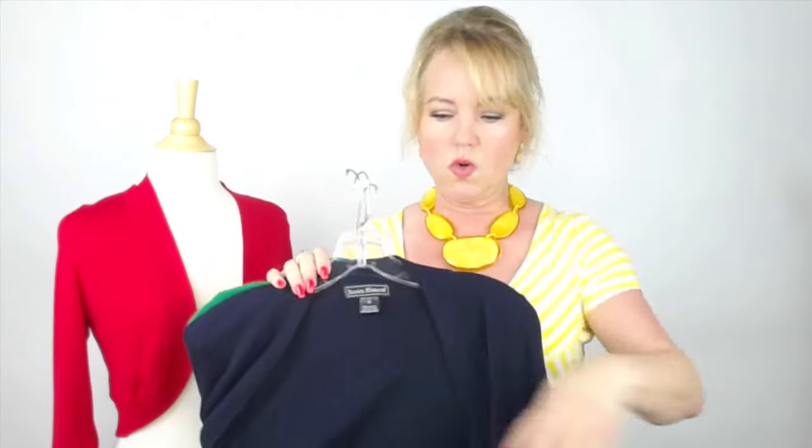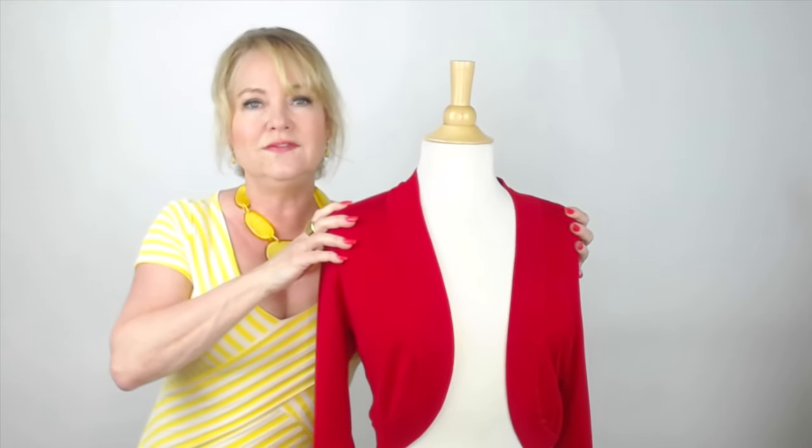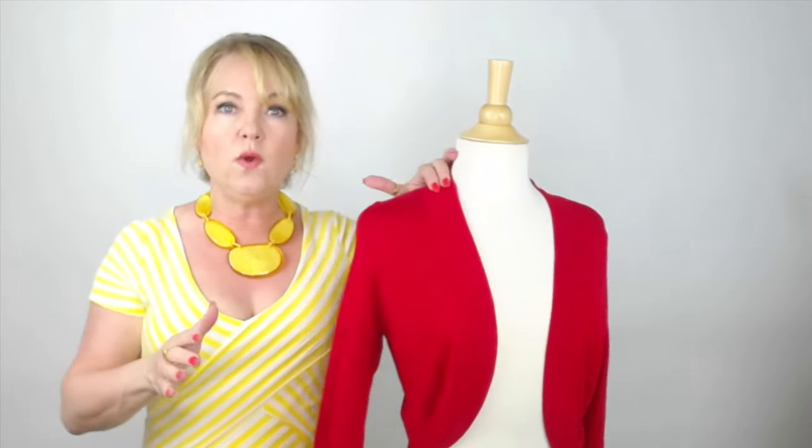I own quite a few of them myself in all of my special colors. They're the perfect little add-on over a sleeveless top or sleeveless dress. What is really terrific about them is they hug your body and they stop right at the waist — right where your waist goes in, that is where this great little shrug stops.